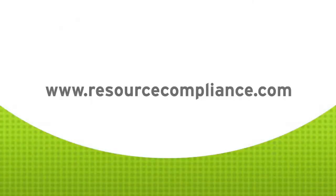Visit our website, resourcecompliance.com, for more compliance and mechanical integrity-related content.